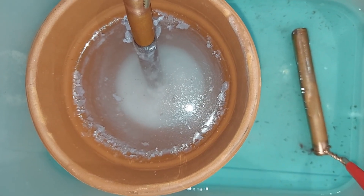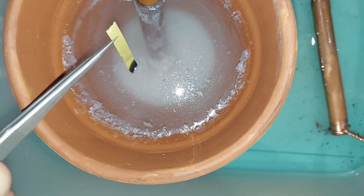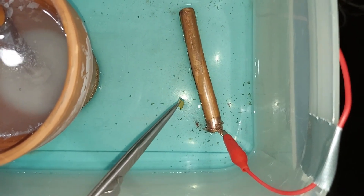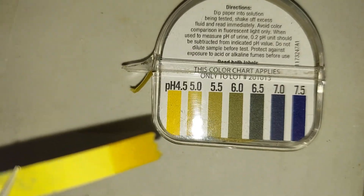Just to confirm what we're making is correct, we'll check the pH. The pH inside the pot should be basic — and sure is. The pH of the outer solution should be acidic — and sure is.